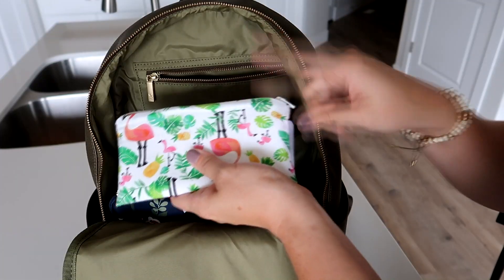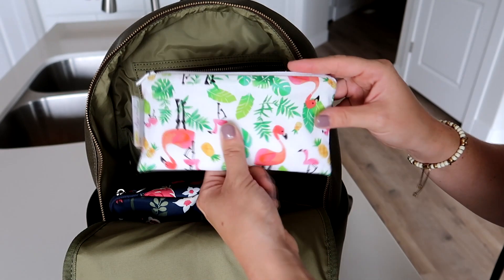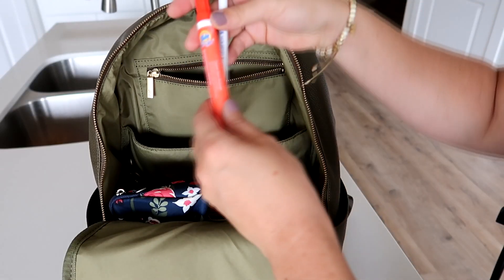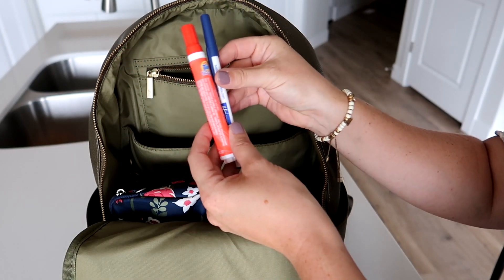Back here you have a long zipper pocket, and in here I have an Itzy Ritzy snack pouch — but I'm actually keeping receipts and my checkbook in there as well, along with a Tide to Go pen and a regular pen.